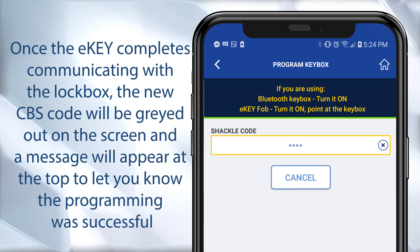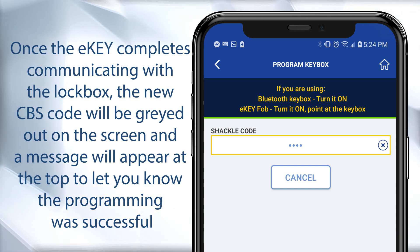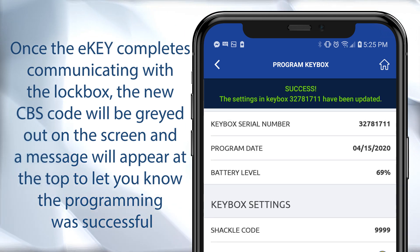Once the eKey completes communicating with the lockbox, the new CBS code will be grayed out on the screen and a message will appear at the top to let you know the programming was successful.